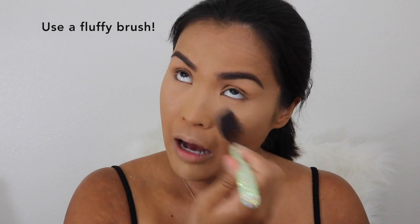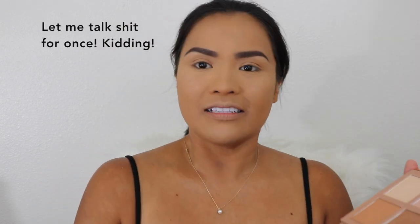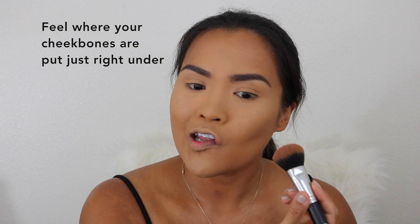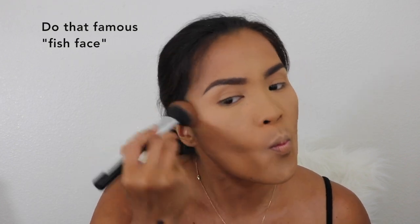I'm taking the excess powder from baking and using my KKW Beauty in the medium shade. The highlighters didn't work the way I expected, so I'm taking the dark shade — contour number 2 — and using it as a contour on my temples and forehead to make a smaller forehead, then contouring my cheeks just under the cheekbone in the hollow area, and the jawline to define it. Never drag it down. Then I take contour number 1 over the contour to make it look soft.